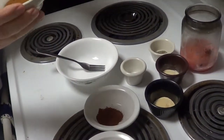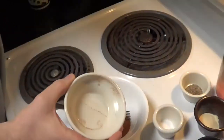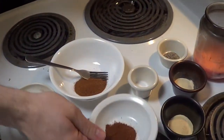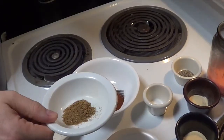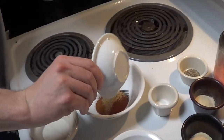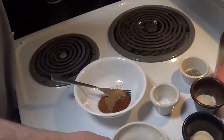Right here we have a tablespoon of paprika — maybe I should have shown a plate over here. A teaspoon of chili powder, and here's a teaspoon of ground cumin, however you say it. I don't know how to say it, I just know it tastes good in it.